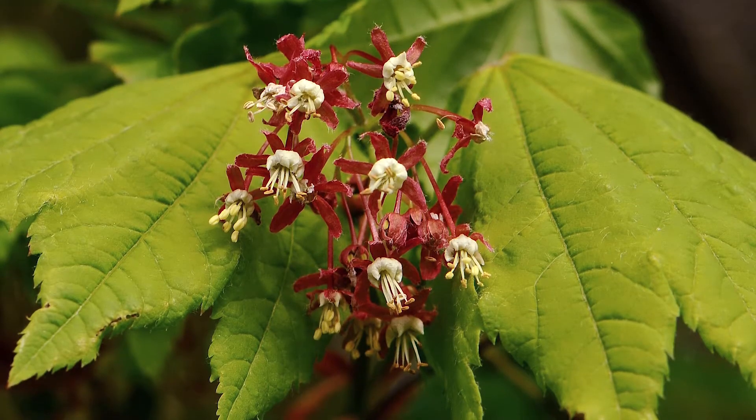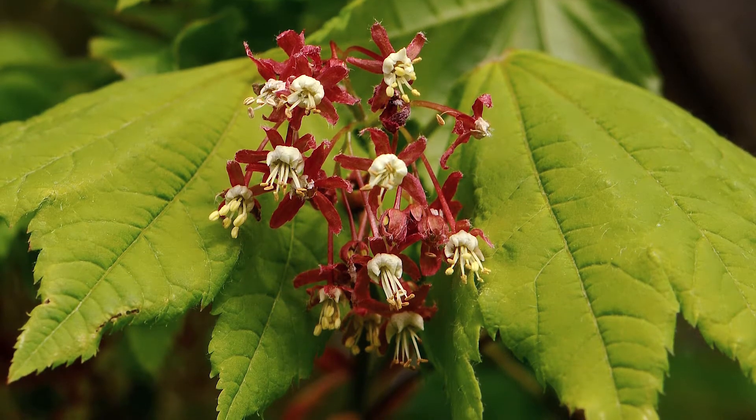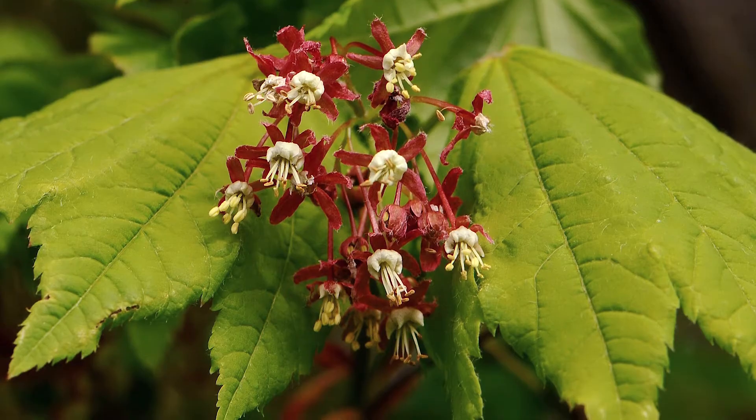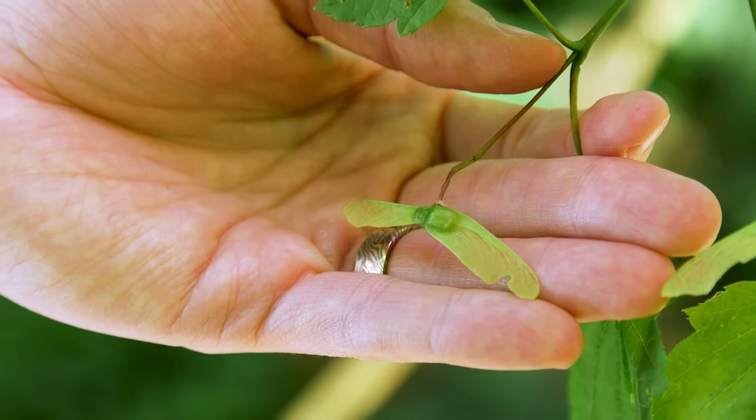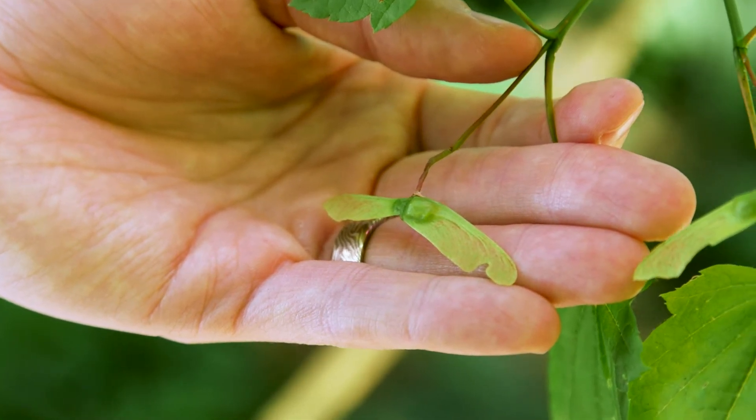This tree has clusters of white flowers six to nine millimeters. When it goes to seed, the fruit are samaras, which are winged fruits, and they're very widely spreading — almost in a straight line.